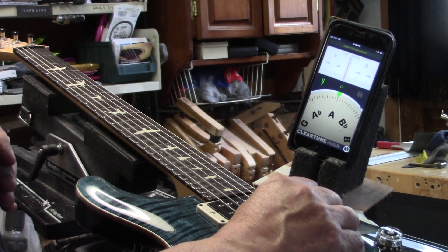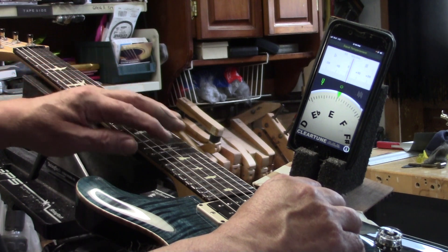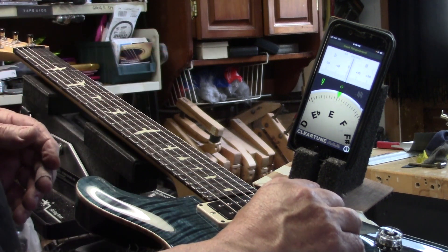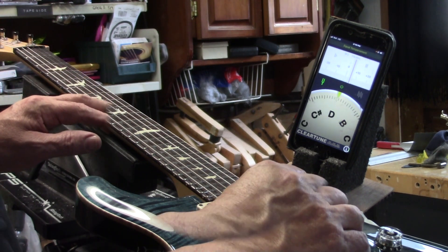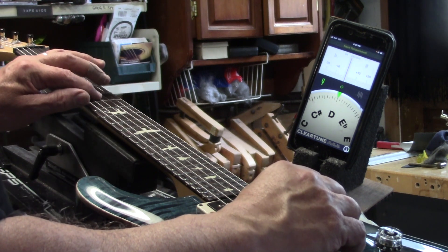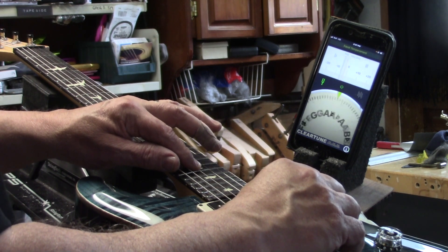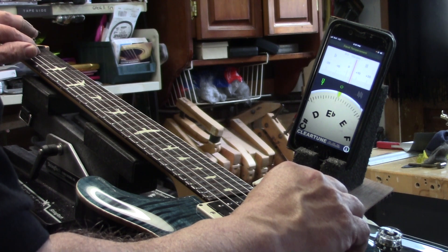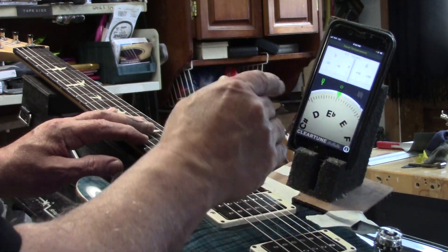Okay, so here's the A string and its octave — good. 7th fret: that's 3 cents sharp, not that bad. It's also about 3 cents sharp in relation to the open string. Open string again and 1st fret: 4 cents sharp. There's our open D and 12th fret — good. 7th fret: pretty close, 3 cents sharp, really not that bad. Open string and 1st fret: 5 cents sharp. I'm showing you this because I'm going to go through this again after the compensated nut has been completed — the exact same test.